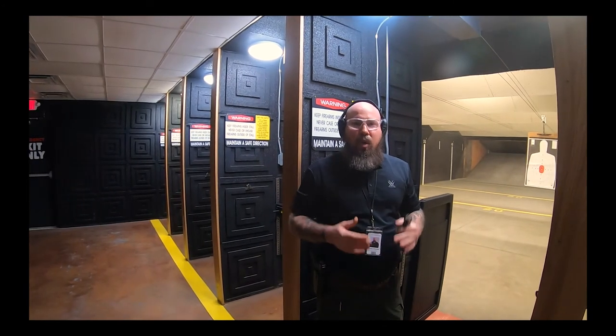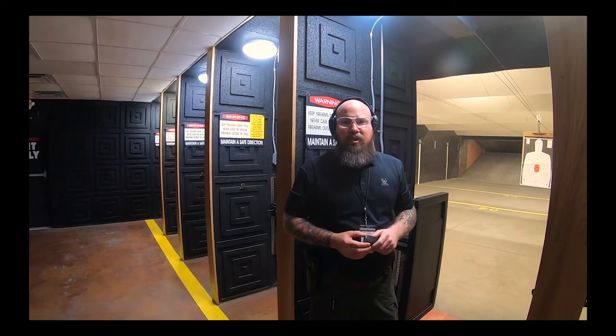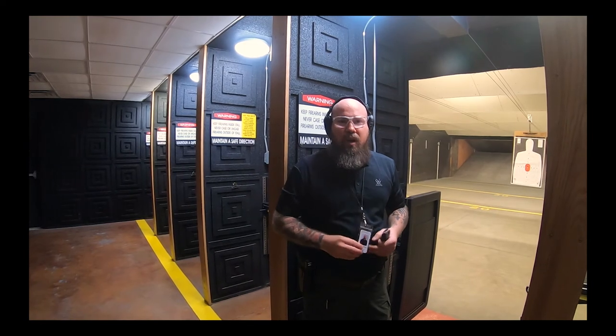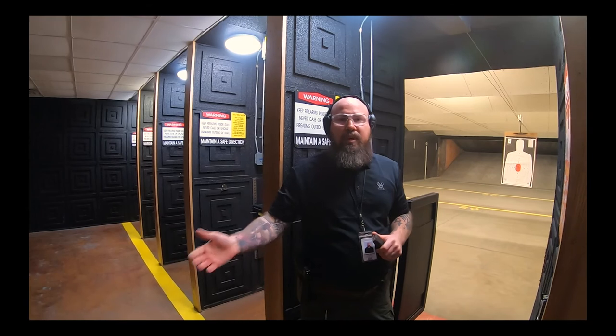That will conclude your live fire training. We want you to go slow, take your time, and be safe. Once you're done, we'll have you finish filling out the form. We're going to print you out a card — it'll say Holster Certification on it, showing what you're certified to draw from. Anytime you come down to the firing line, simply show that to the RSO and you'll be good to go.